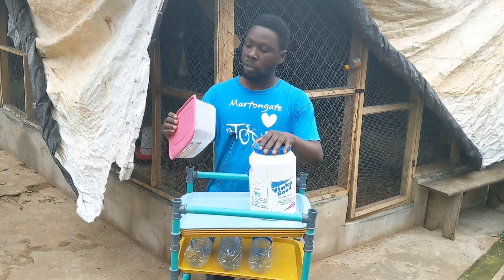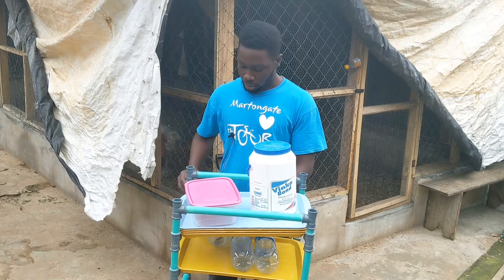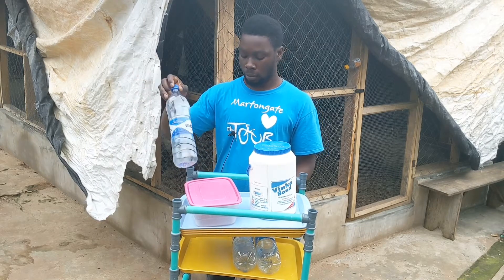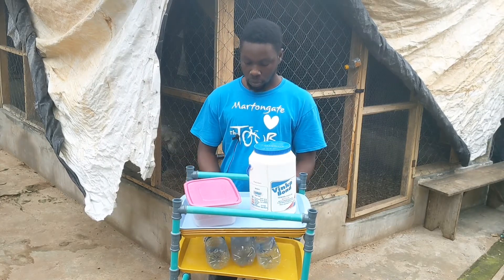I would like to transfer it into this one to help me pour it easily. I don't have a funnel so I think I'll be good with this. We are going to use these containers right here.